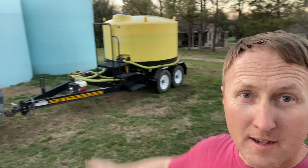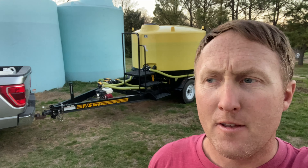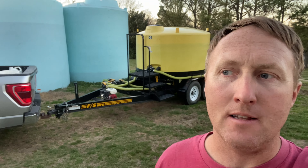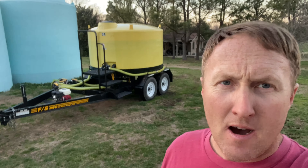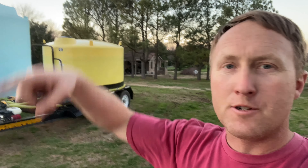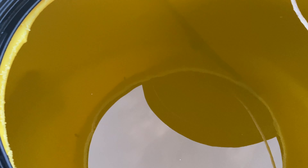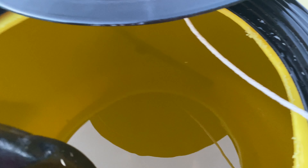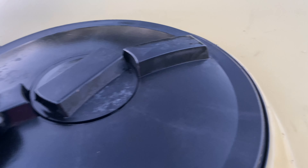So these two big tanks there — those were full when we started today, about 10,000 gallons. We've got one of them almost empty. I pull from them into the yellow nurse trailer, and then I haul with the nurse trailer to the field to fill up the sprayer. Got all my valves shut. Got to put the lid on — it is a sticky, sticky stuff. The liquid fertilizer is no fun; it's corrosive.